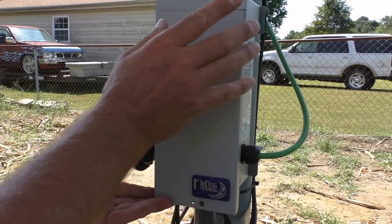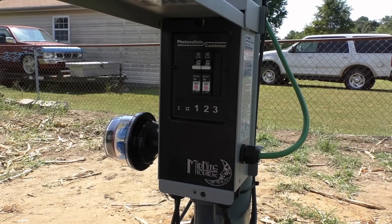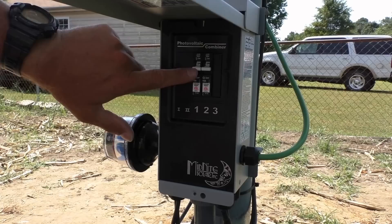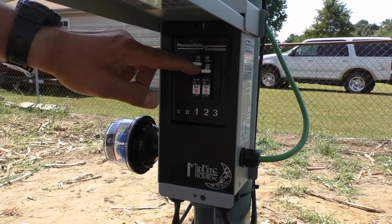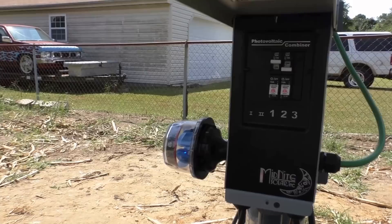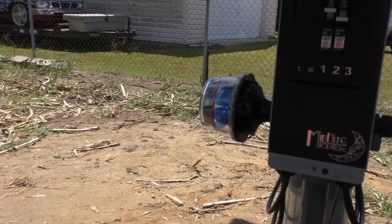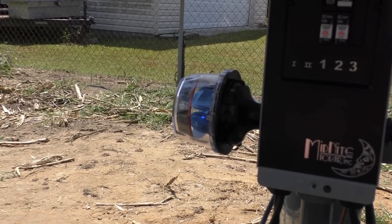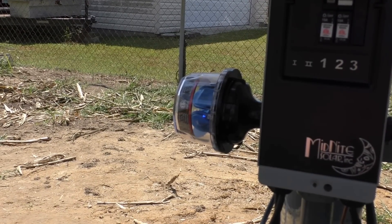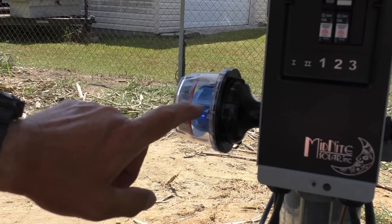Now put the cover on. We'll cut one on at a time. Look at that y'all — we've got voltage! See that light come on? All right, let's go ahead and turn on — we've got number one on right now. See that light? That means we've got power coming in.